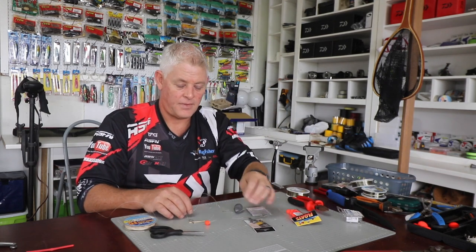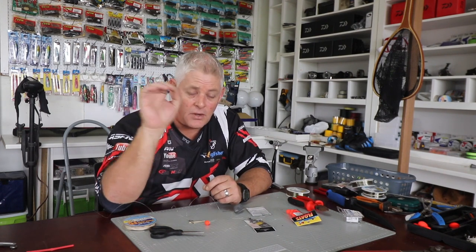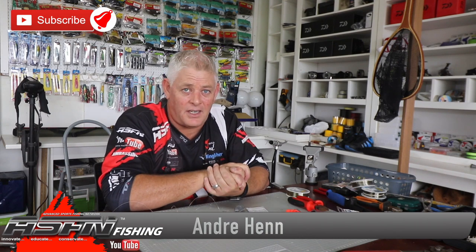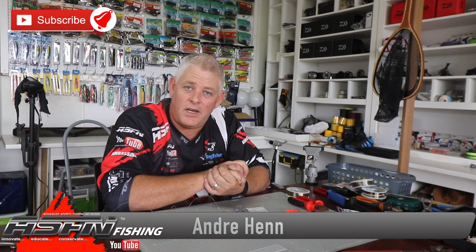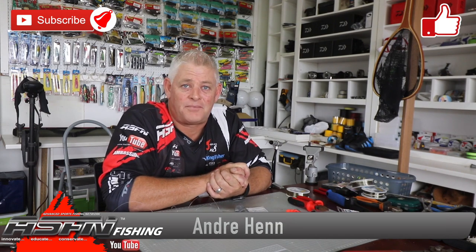Thank you everybody for watching ASFN Fishing. Thank you to everyone that subscribed — that really helps us grow, as does liking the videos. Hit that little bell button and select all notifications and you'll receive a notification every time we upload. Thanks for watching, and all the best during this lockdown — it's frustrating for all of us. Just hold on, keep making traces, cleaning tackle, servicing reels, dreaming and watching videos for the day we can go fishing again. Thanks guys.